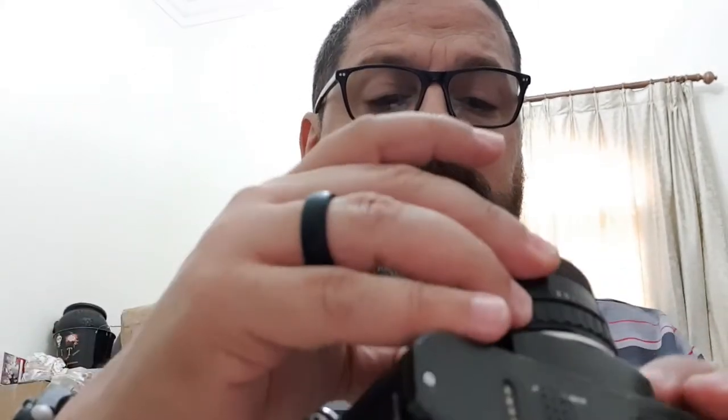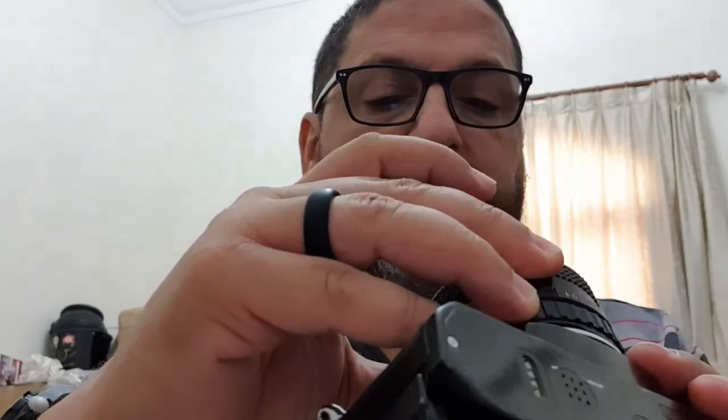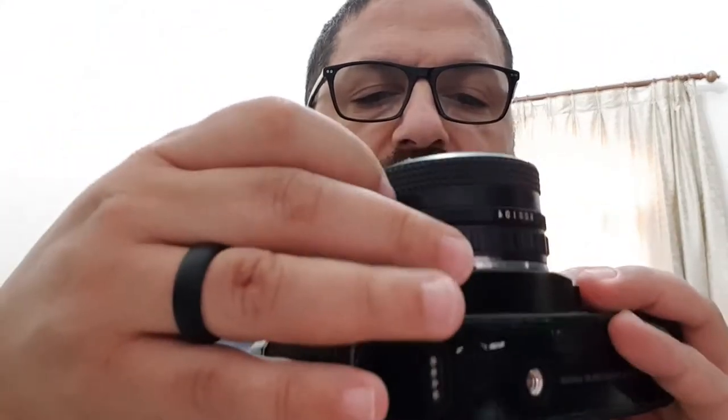When I took the lens apart yesterday there was some fungus inside. I took the fungus out, used alcohol to wipe it, and cleaned it up as best as I could — so that's gone.